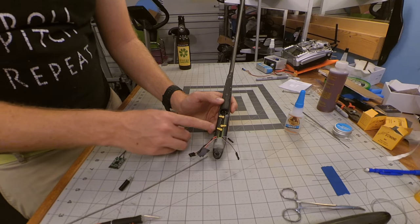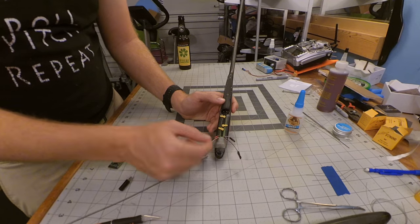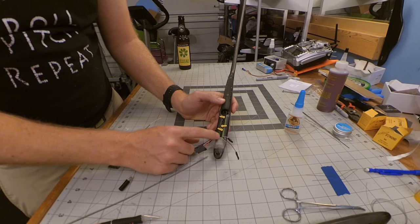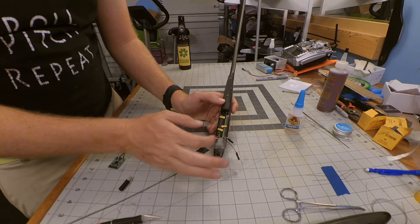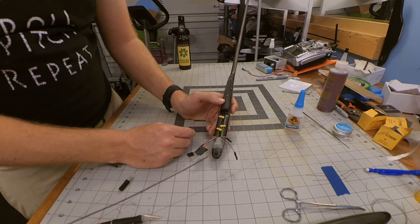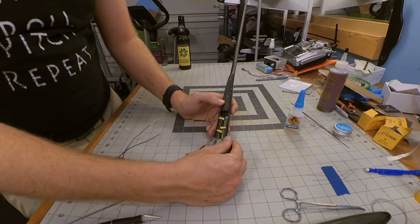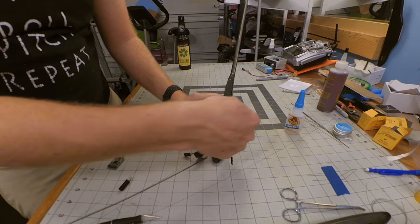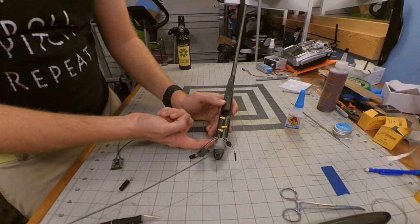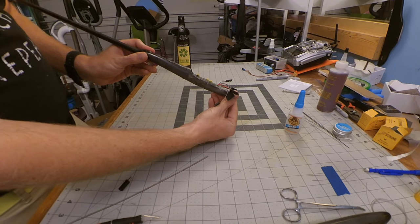I've mounted the servos in place using just a little bit of Gorilla Super Glue around the edges. I also installed a small patch of fiberglass here with a little bit of Super Glue over it to prevent any lift up or pull back — that should be sufficient; if not, I'll increase that with some epoxy and micro balloons. I also took great care to make sure all the wires run along the sides of the servos and not underneath, which allows the servos to sit all the way down and create a very nice flush profile.